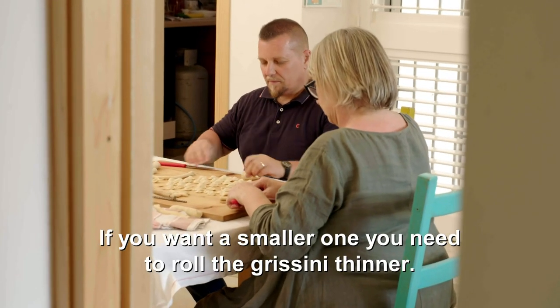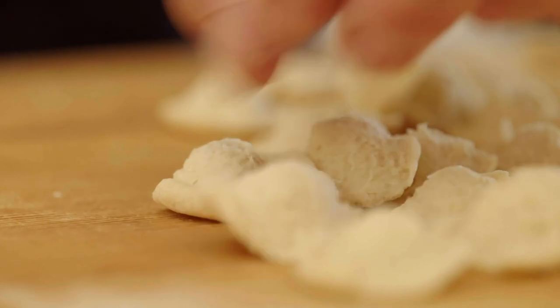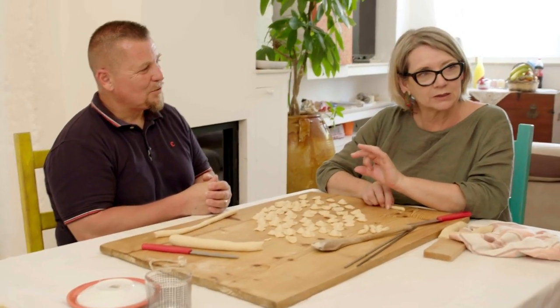If you want to make a smaller ear, it becomes smaller. The smaller ears are ideal for when you're having pulses. The slightly larger ones are ideal for cooking with cime di rapa, the green leaves.